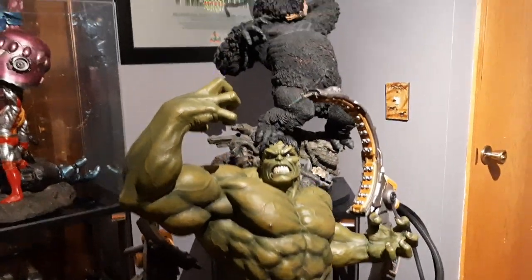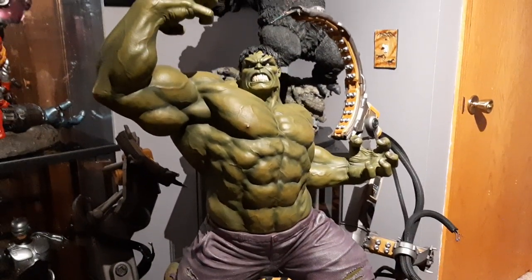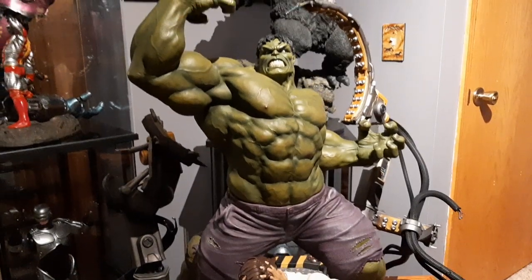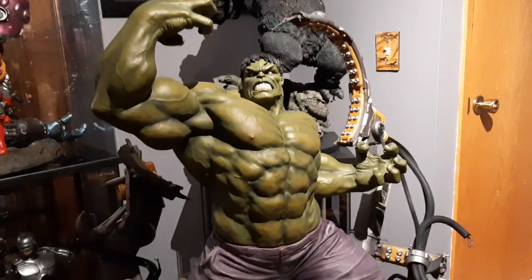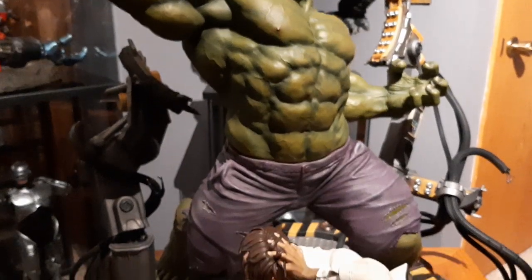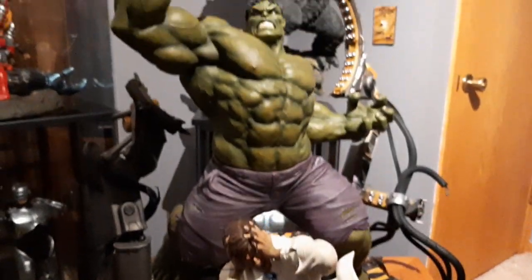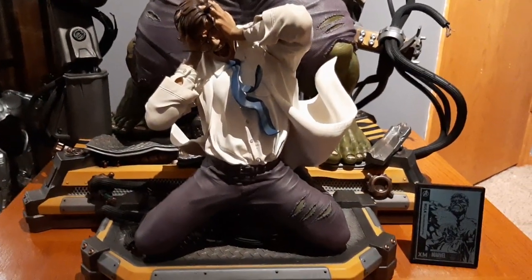I've decided I'm gonna start going in a different direction with my collection and maybe tone it down. I did cancel some statues because one, I'm running out of room, and two, I'd rather have statues like this than a bunch of statues all over the place. Anyway, this piece is sick — it's freaking cool. You can also move this statue out of the way and just display Hulk by himself.